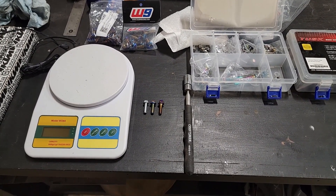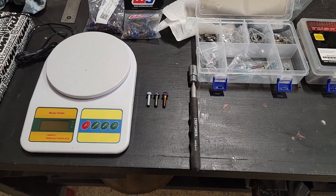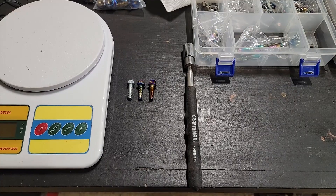In this video I'm going to do a comparison between titanium and steel bolts, as well as between titanium bolts from different sources.